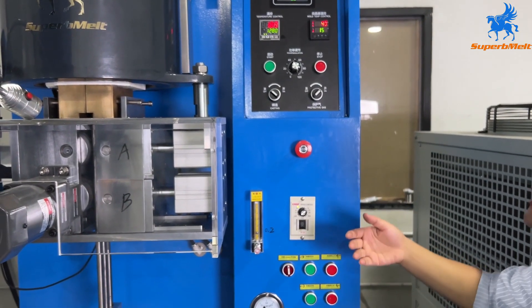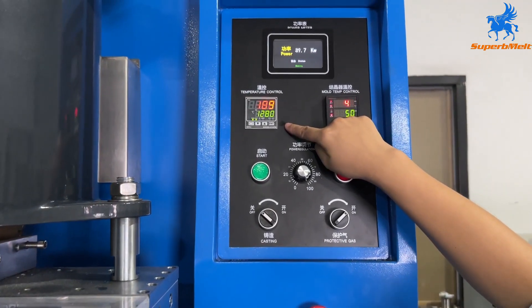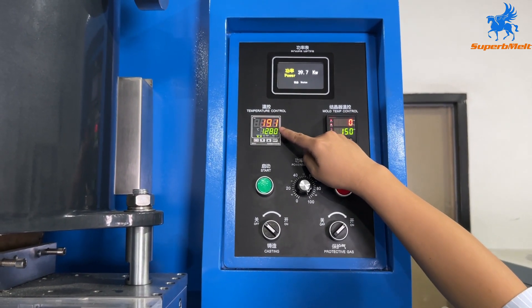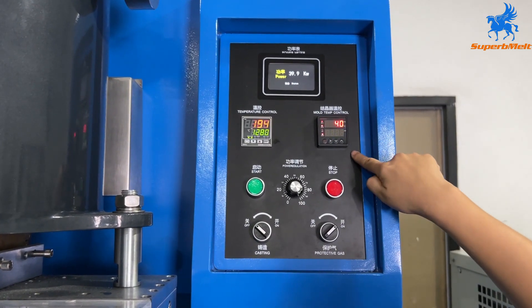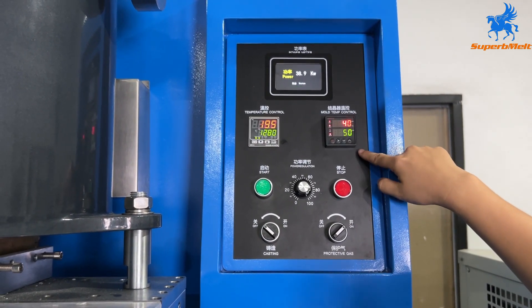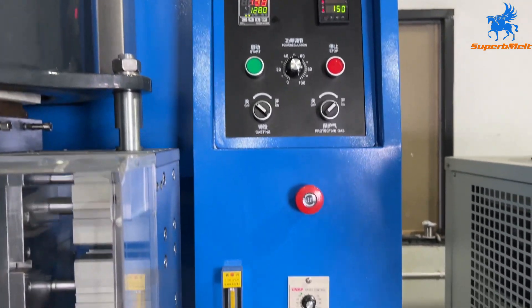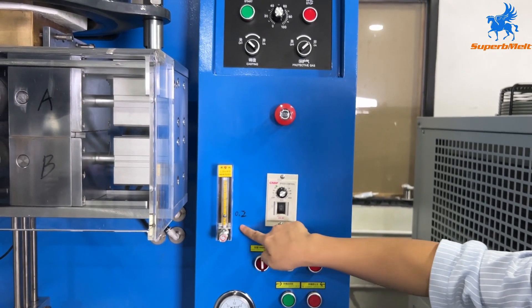Press to adjust the power to the maximum and open the protective gas. Let's wait for the melting. Normally the temperature here is around 1,100 to 1,280 degrees for silver and gold. This setting we already set well at 150 degrees. The gas pressure is 0.2.